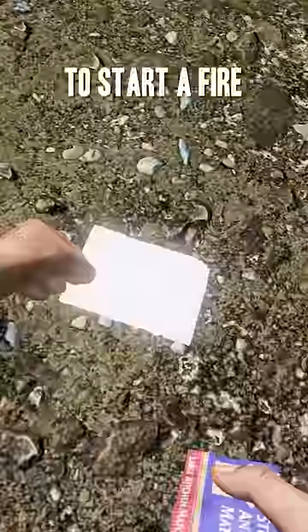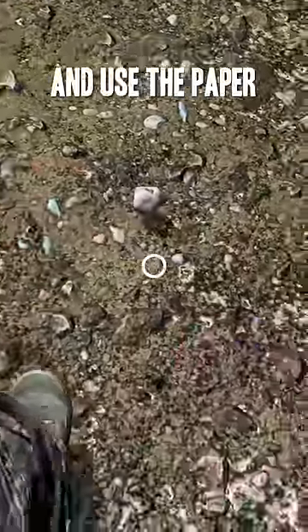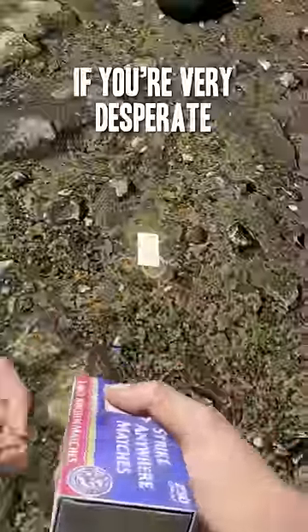If you need kindling to start a fire, unbox some ammo and use the paper. Or you can use a punch card if you're very desperate.